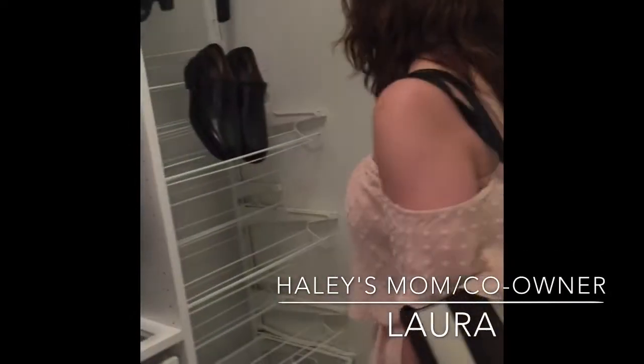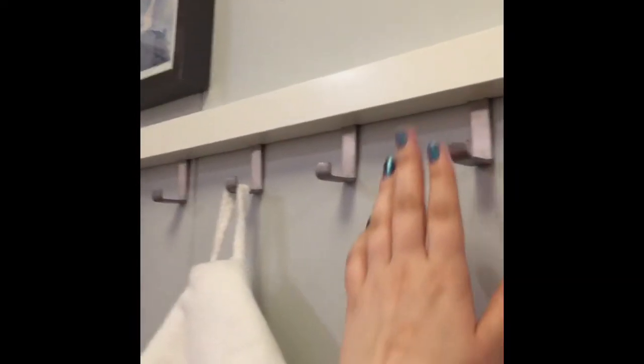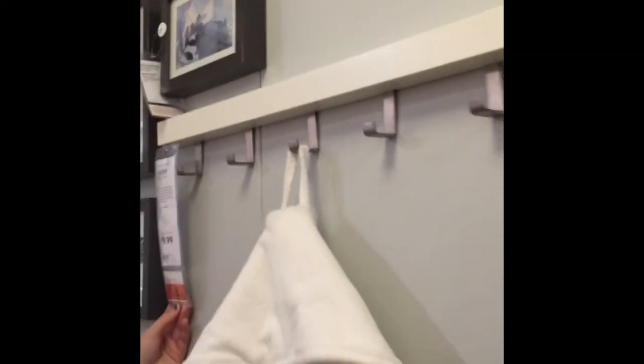That's actually exactly what we looked at. Oh yeah, we did look at that. Take a picture of that. So we're thinking these will be perfect for the dressing rooms — hang up everything you want to try on, and there will be plenty.